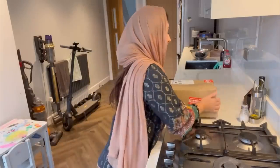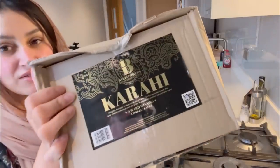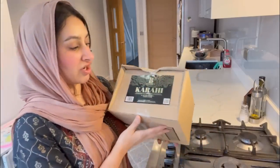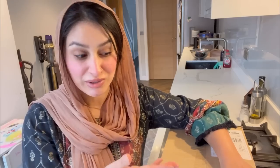Hi guys, so today is another cooking vlog and I'm going to cook the most easy and quickest curry ever. I'm going to make a chicken salan and I'm going to use this — it's Balti Tao's karai sort of masala paste, a ready-made paste. I thought, you know what, with Ramadan coming up it's perfect because I'm fasting today as well, so I'm not going to be able to taste the food.